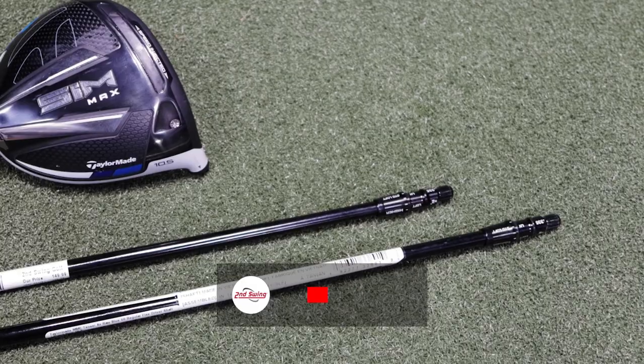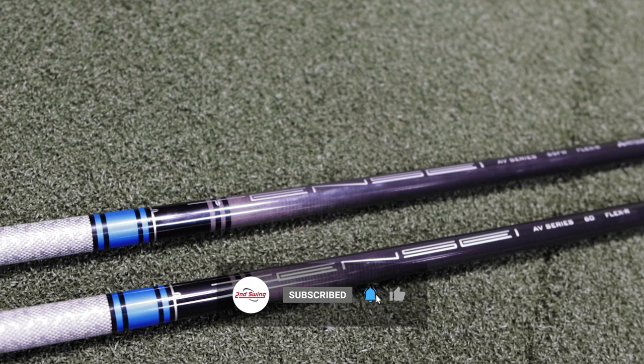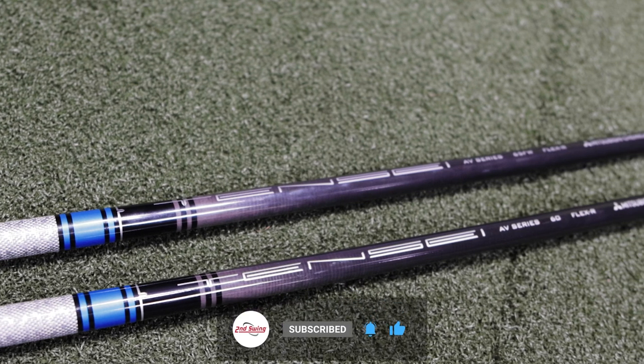Today's going to be a fun comparison. We're going to hit two different driver shaft lengths — a 45 and three quarters inch and a 43 inch — and see how they compare on TrackMan.